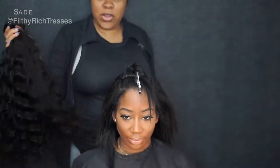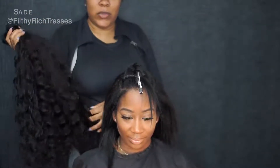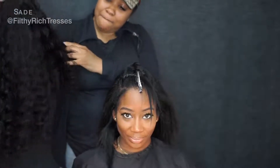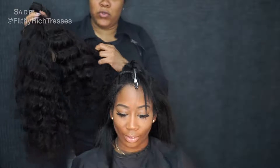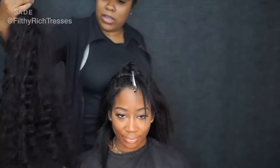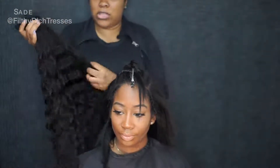Today I'm going to use hair from Wiggins hair. We had put this hair in a ponytail — she had it in for about two weeks and she didn't comb it or do anything to it, but it still looked really good. So we took the same hair and we're going to put it in a sew-in style today. The hair is still really good; I haven't washed it or anything, so we're going to go ahead and get started.